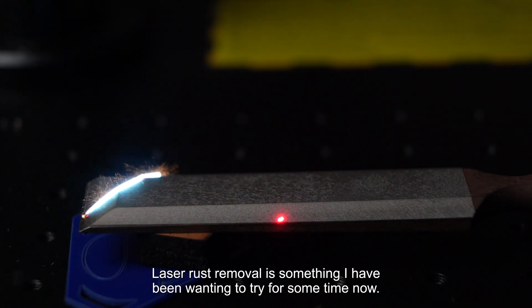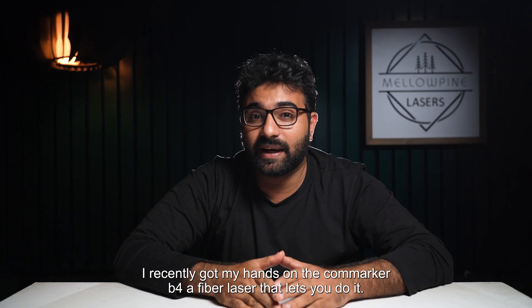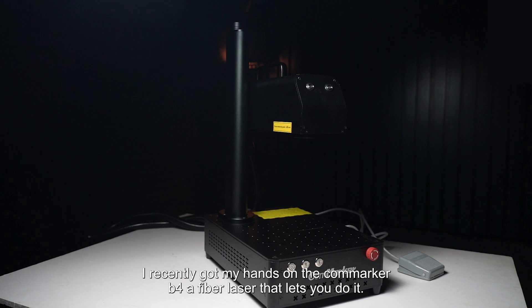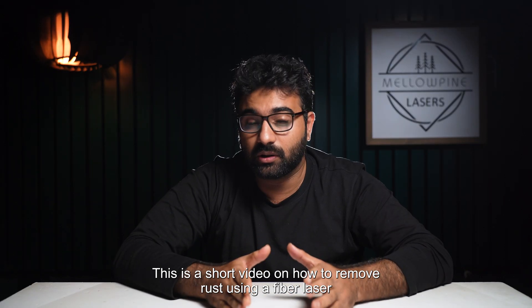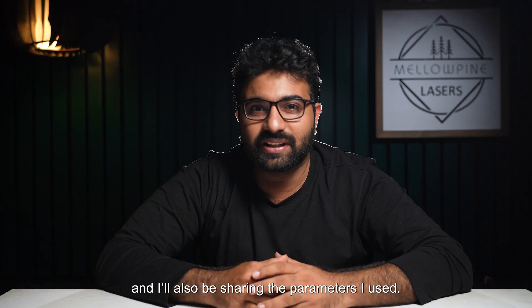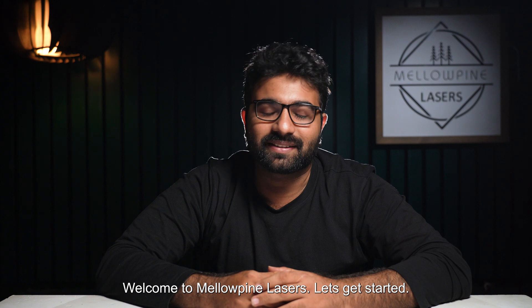Laser rust removal is something I have been wanting to try for some time now. I recently got my hands on the Cormarker B4, a fiber laser that lets you do it. This is a short video on how to remove rust using a fiber laser, and I'll also be sharing the parameters I used. Welcome to Melopine Lasers, let's get into it.